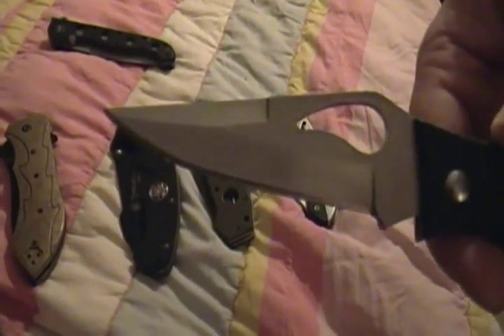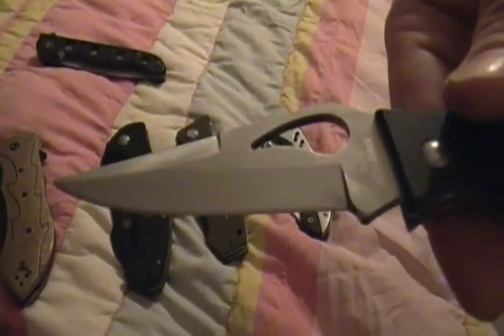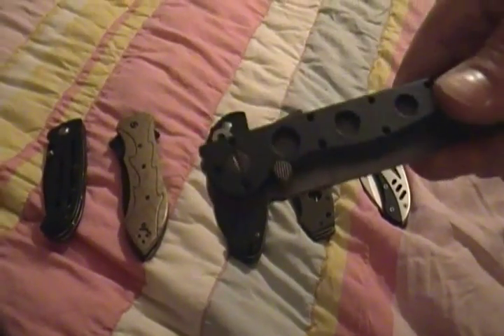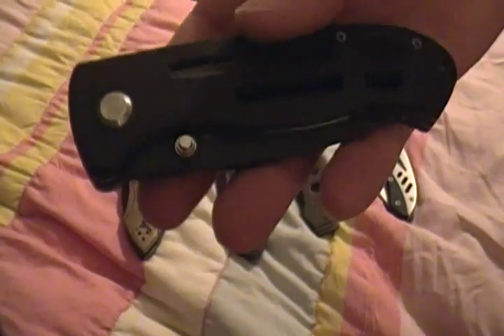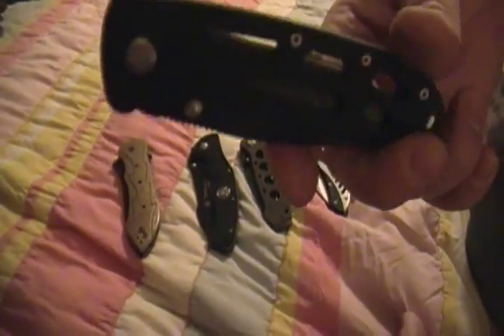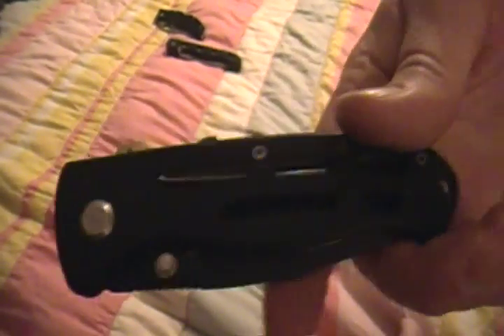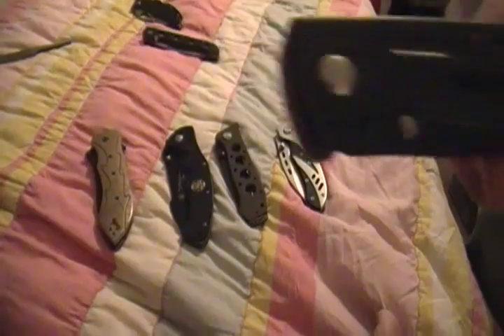I tried the file on this one — it's 8CR13MOV, a Boker Flight G10. But the file would not touch this metal. It would barely scratch it. So my point is: soft steel and really soft steel. With some soft steel, it doesn't take a sharp edge, but the Smith and Wesson steel will take a fine edge — it's just not gonna last. Cut through some cardboard and it's gone.